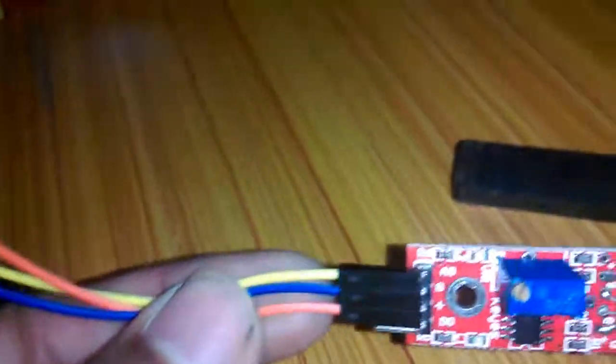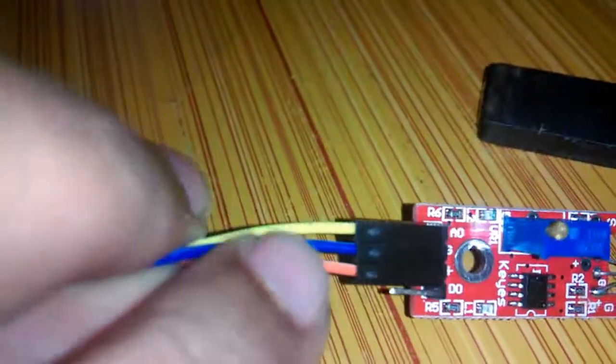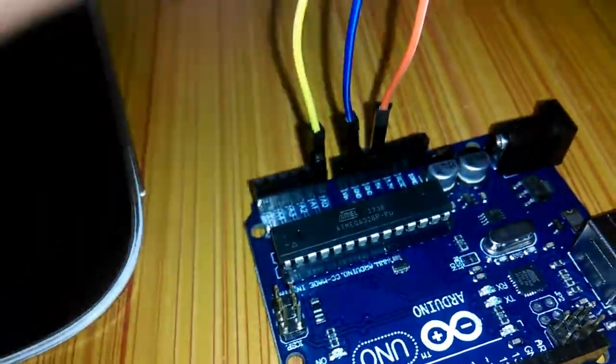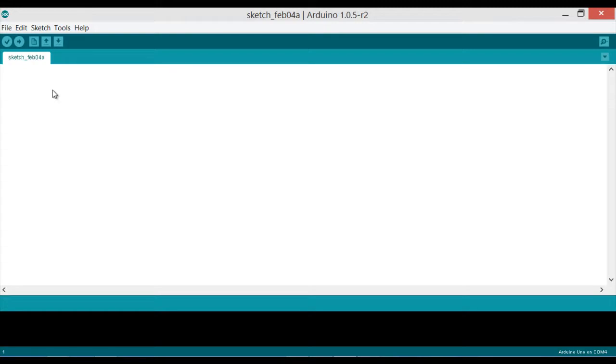You can see the wiring: the A0 yellow wire is connected to the analog A0 pin of the Arduino, the blue wire is connected to ground, and the red wire is connected to plus 5 volts. We'll also be needing a permanent magnet, a USB cable, and a laptop for programming. Now let's start the programming.